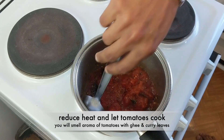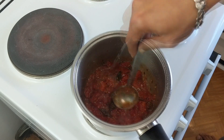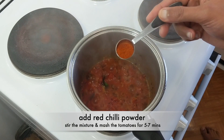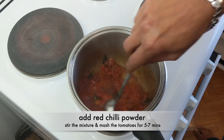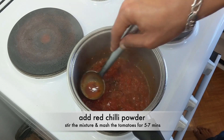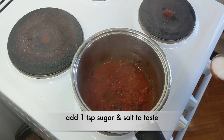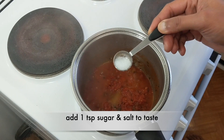As soon as you add the tomatoes, it will give a really good aroma of the ghee and curry leaves. You have to cook this well until the tomatoes are cooked completely. Let's add the red chili powder and give it a stir. Mash these tomatoes with the back of your spoon. You will require around 5 to 7 minutes for these tomatoes to cook on a low heat. As the tomatoes are cooking, you can also add 1 teaspoon of sugar and salt to taste.